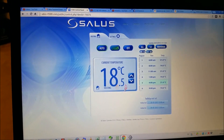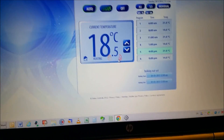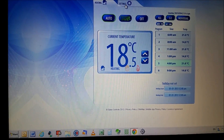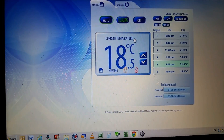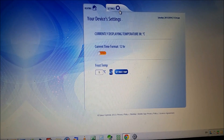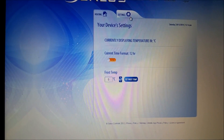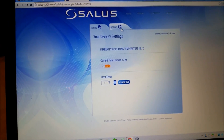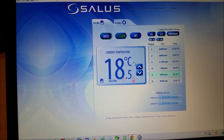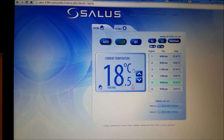Now you can go inside this device on the website and it will straight away tell you the current temperature running on it. You can see the display on the thermostat and the website display are both related to each other. You can use the internet website to control the temperature in your house wherever the thermostat is placed, and access all that information on your Android phone or Apple app as well. I'll create a next video showing how to install the app for this Solus internet thermostat.